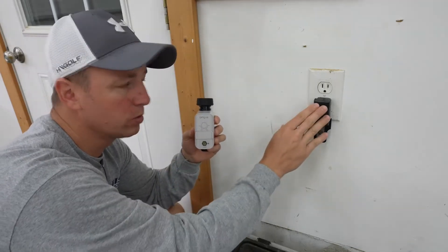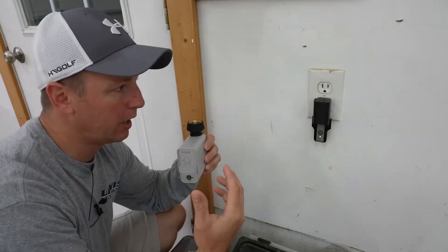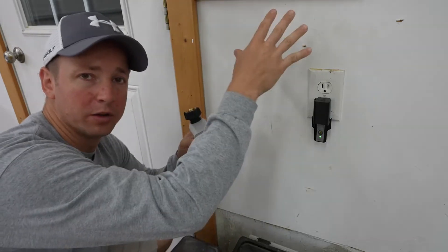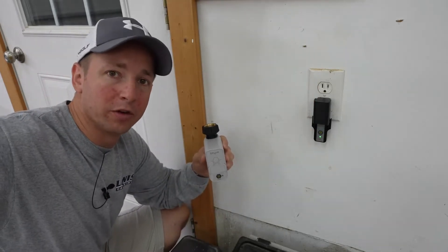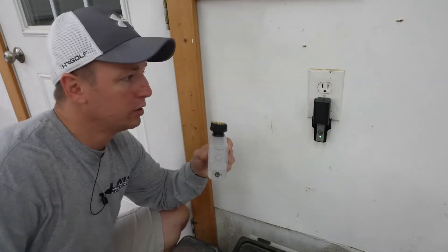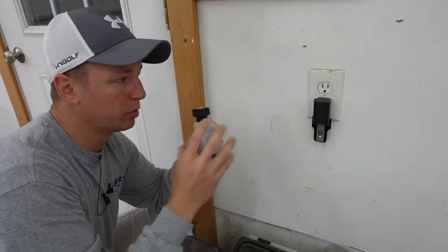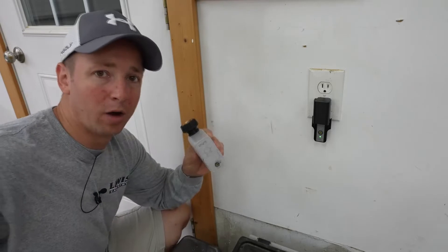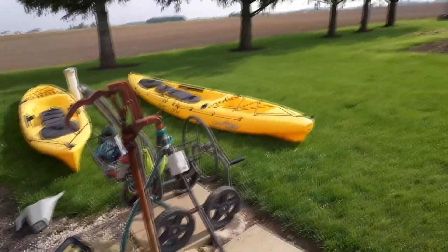The cool thing is this also works as an extender. Here I'm out in my garage and my router's all the way on the other side of my house, and then my hose is all the way further yet away from the router. So it's great because this extends that signal, which will give me a strong signal all the way out by my water hydrant. Here we are out by my garden and water hydrant.